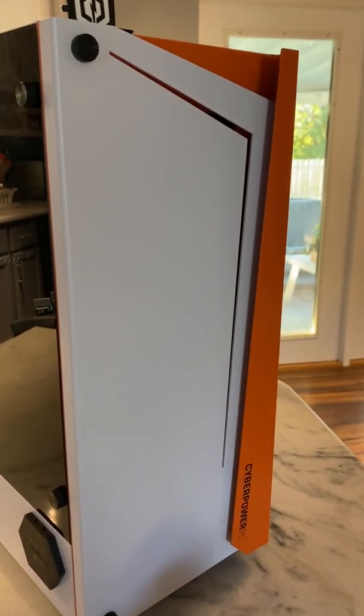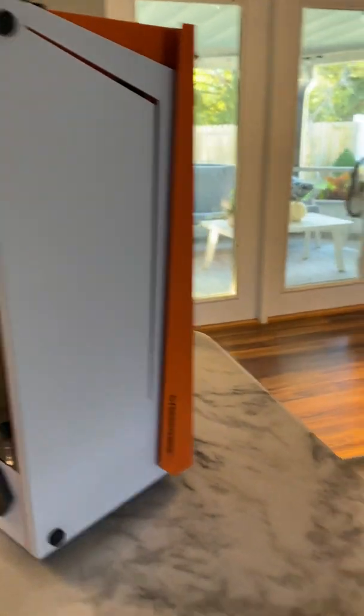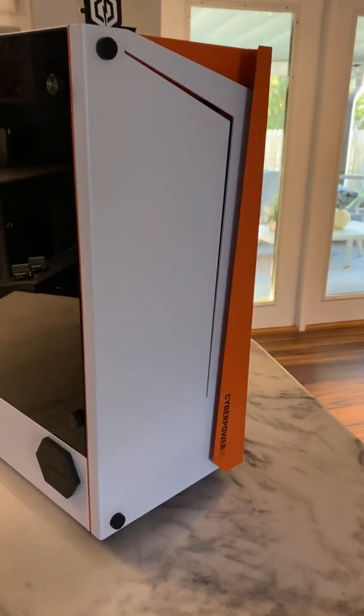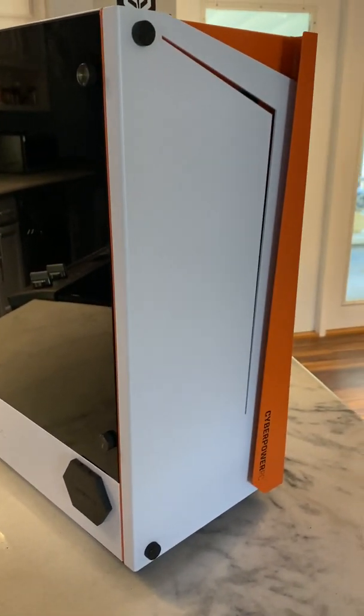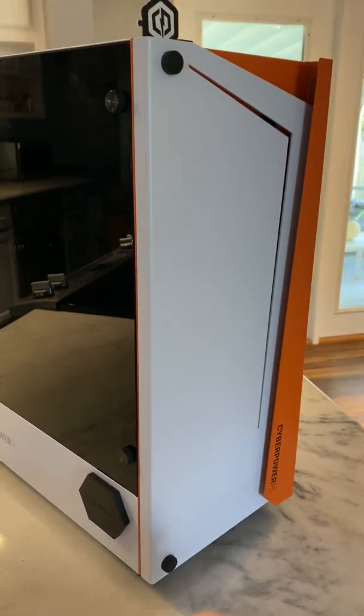I'm going to show you how to get rid of that panel. You can unplug it safely and reuse it later if you want. Make sure first and foremost your case is unplugged from the power supply — safety first.